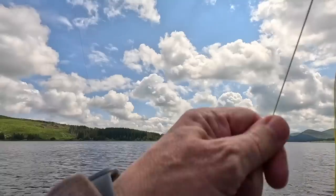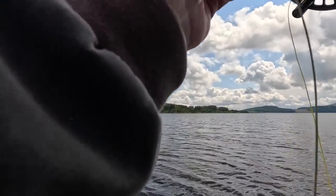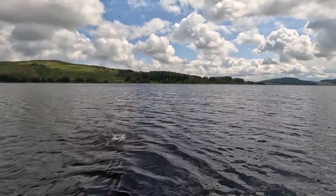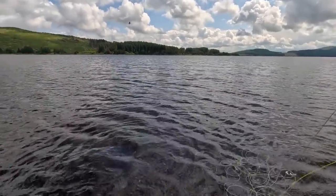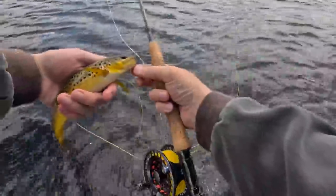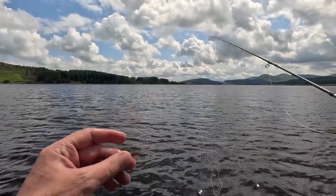There we go — what a wee fish! Turned on the green peter hopper at the front. Feels like a not bad fish, quite a nice wee fish. Typical wee brownie for Loch Doon. Lovely colours — oh jeez, he's a beautiful wee fish. Beautiful colours! There we are, nice. So that was the green peter on the point.